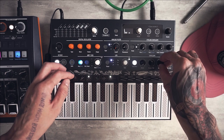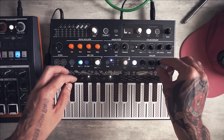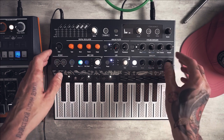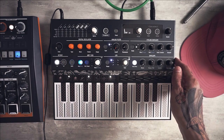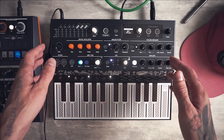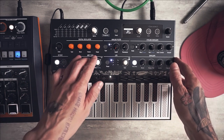So let's remove sustain from the notes and remove attack, and set decay to about 2 seconds. Now we have our basic melody and let's switch to the oscillator section.